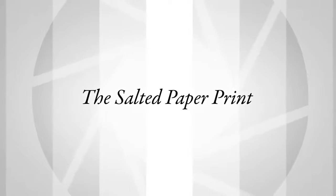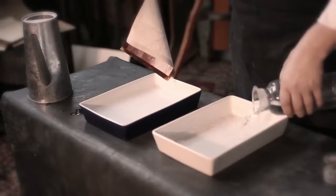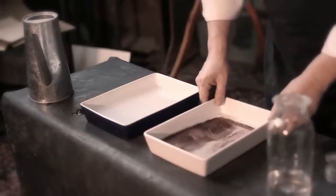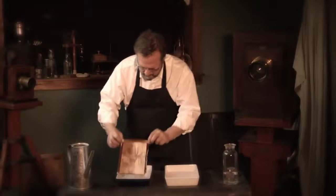Talbot is the first person to make a salted paper print — he actually invents something that's permanent. It's basically his photogenic drawing process fixed with hypo, or sodium thiosulfate as it's known by the modern term. The potential of hypo for removing silver halide is discovered by Sir John Herschel.